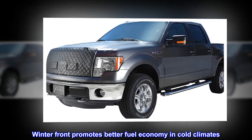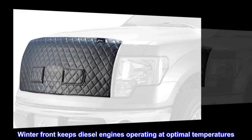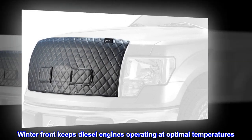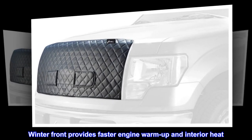The winter front promotes better fuel economy in cold climates. It keeps diesel engines operating at optimal temperatures. It also provides faster engine warm-up and interior heat.